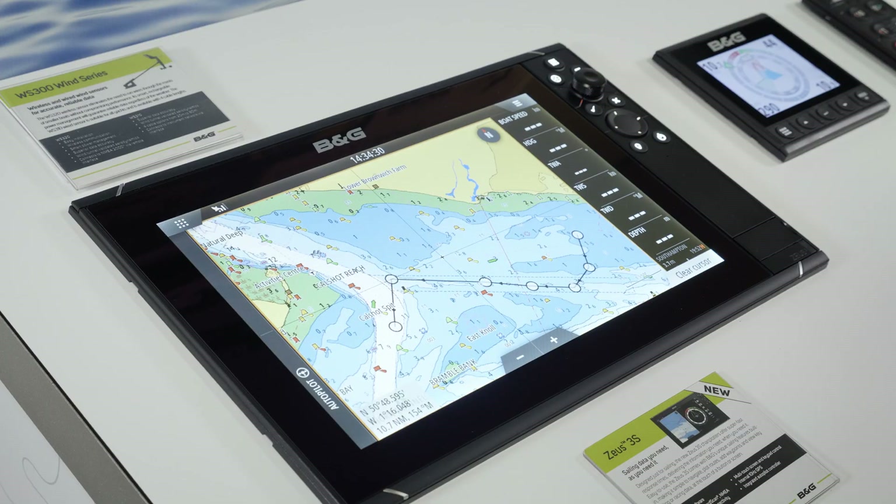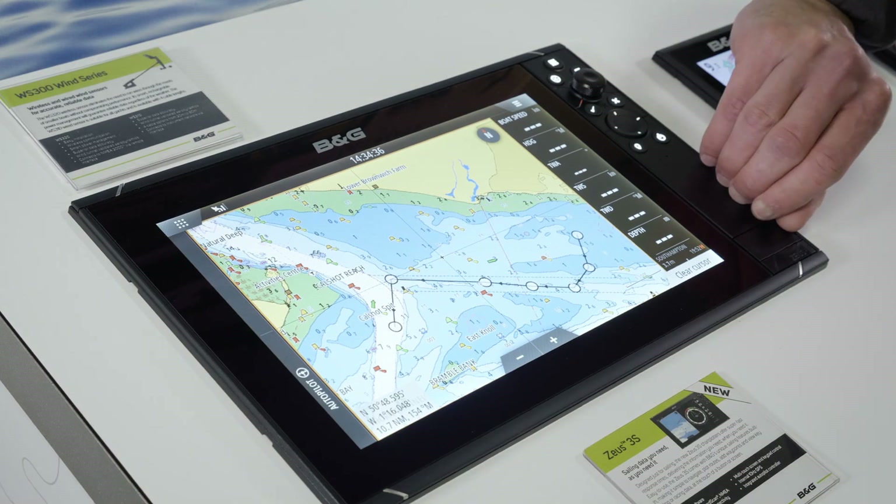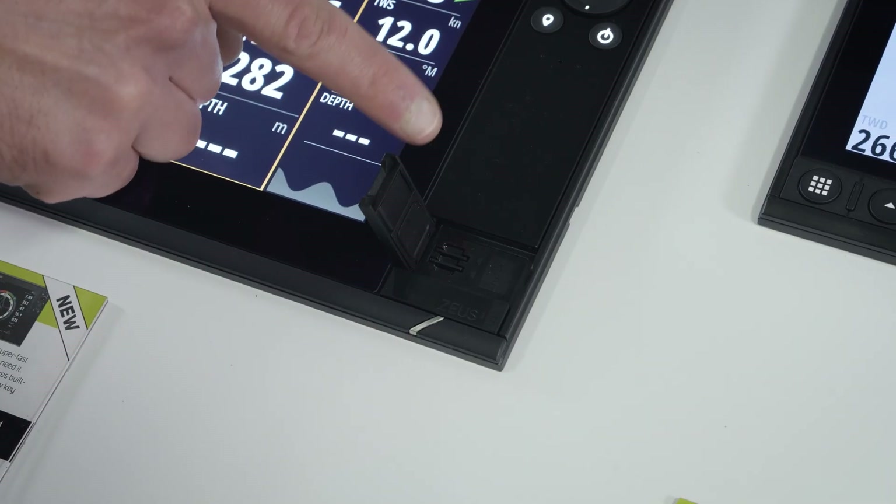The first thing we need to do is make sure that we've got a memory card in the slot of the machine, and do remember whether it's in the top or the bottom.